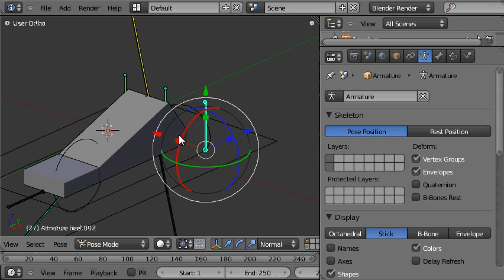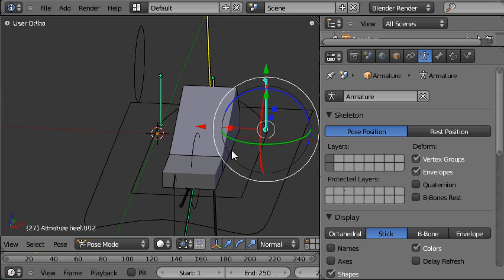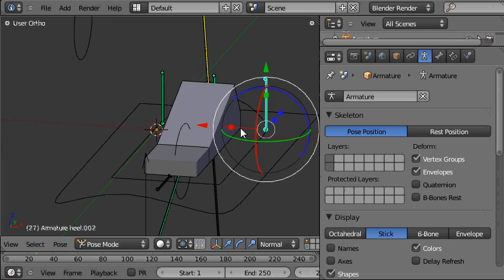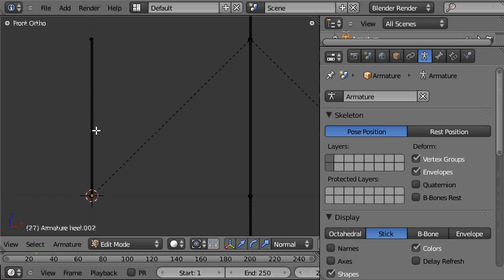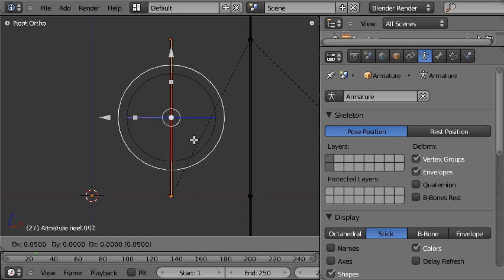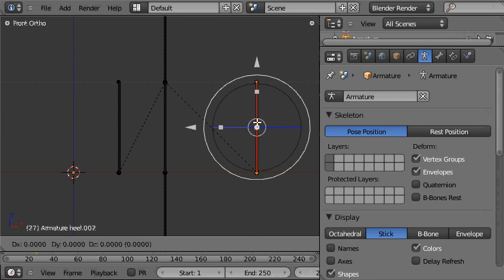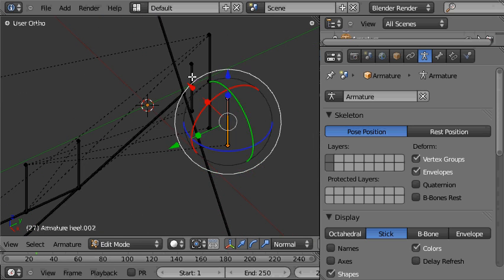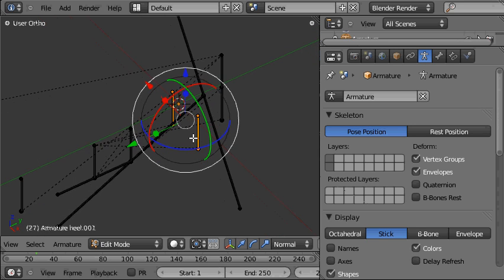Now I'll tab out of edit mode. You can see our two new bones here, but they need to be placed directly on the edges of the foot — one on the inside and one on the outside. So I'll come into front view again, go into edit mode, select the bone and place it just there. That's the right place for that one. And tap into edit mode again and make this one symmetrical — nicely placed. I'll also just move them forward a little bit to distinguish them from the heel bone.